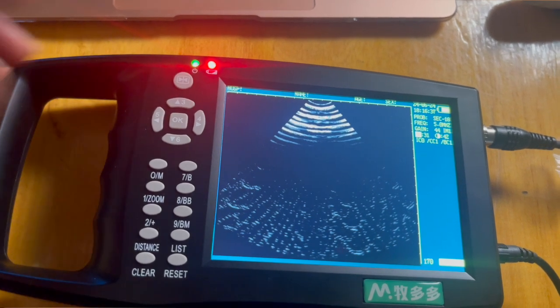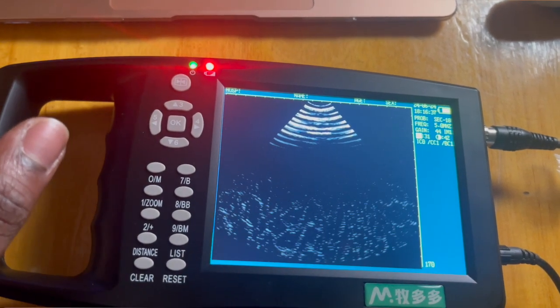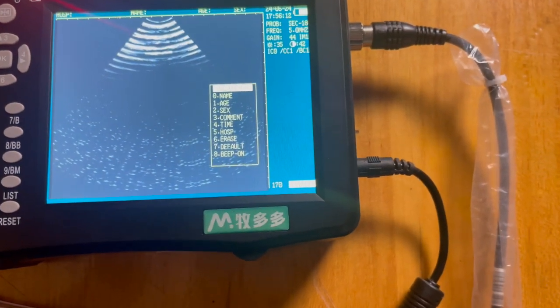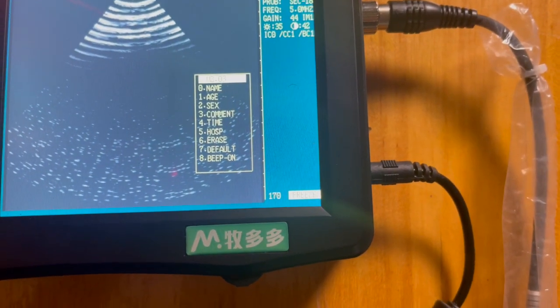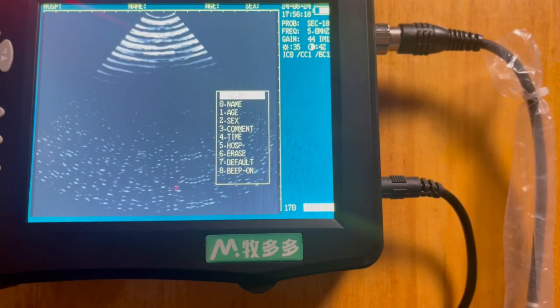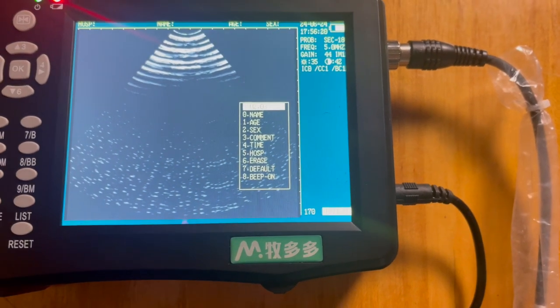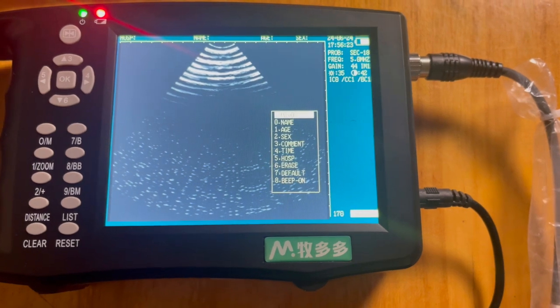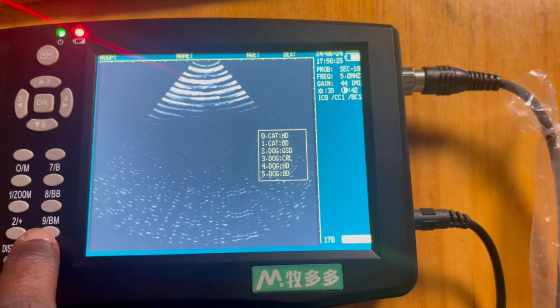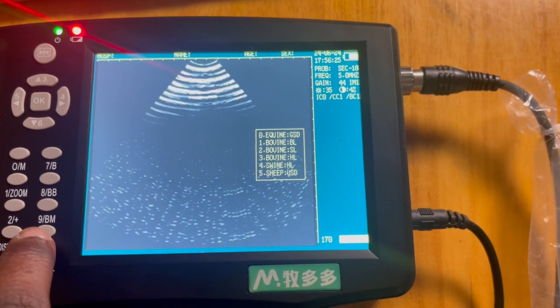When the image is frozen, you can press OK and a dropdown list appears to enter the details of the scan. If you have given your animal a name — whether it's a cat, a pet, or whatever — you can enter the name, age, and details of the examination. This way, when you access the results later on the scanner or on a computer, you will be able to know specifically which animal that result relates to.